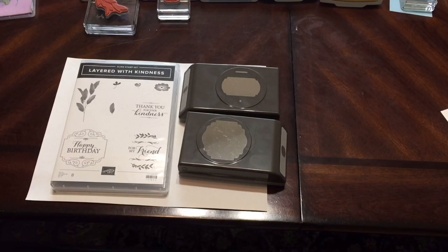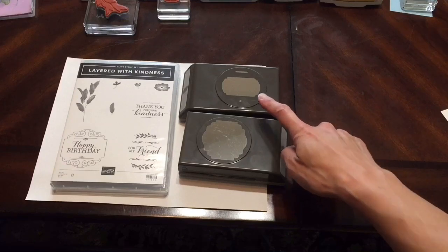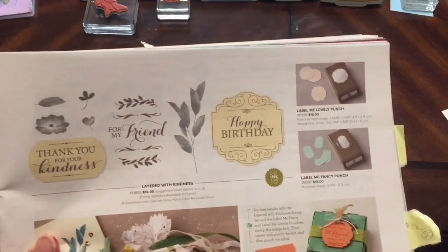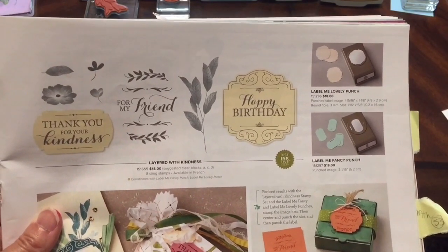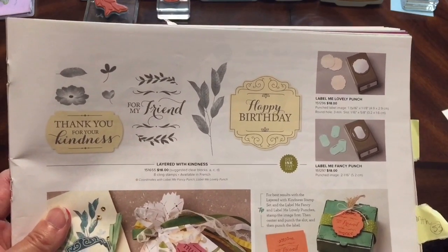Hi everyone! I've missed all of you so much and I wanted to share a fun quick idea with you. It's featuring the Layered with Kindness stamp set, which is bundled with the Label Me Fancy Punch and the Label Me Lovely Punches. These items can be found on page 41 of the Occasions Mini Catalog. They are also retiring, so if you love this set as much as I do, you want to grab it before it runs out.